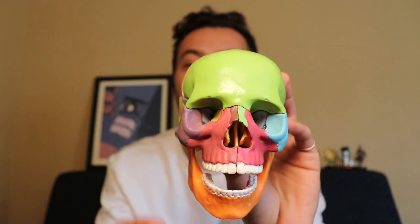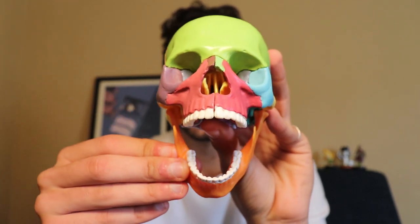So that's all the ways that maxillary expansion helps with obstructive sleep apnea. It's a pretty awesome treatment. Don't forget to give this guy a name — thanks for watching!